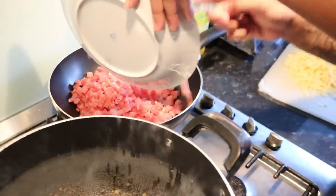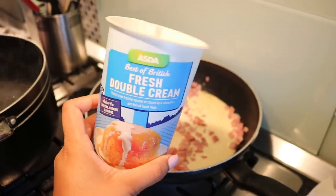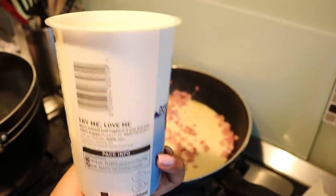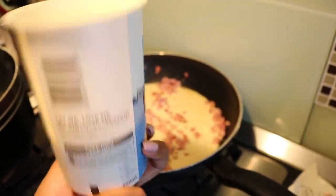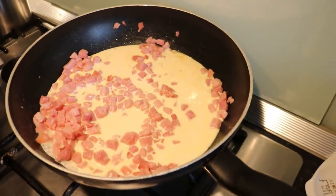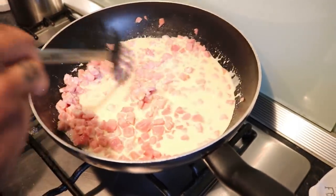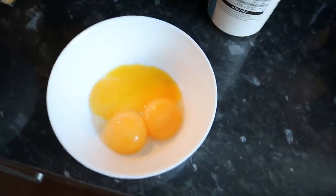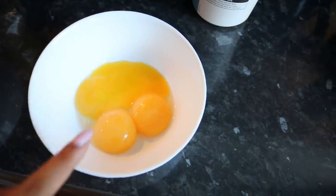Put it aside to fry. The next step is to add your fresh double cream to the lardons — this is 600 ml — we've put half in, and you just put it straight in the pan with the lardons. Next thing you want to do is take three eggs and separate out the yolks.